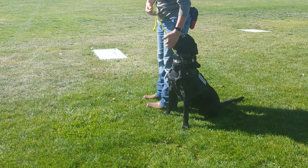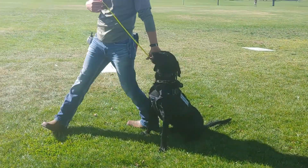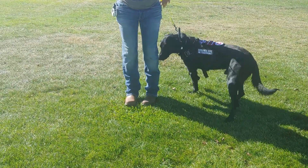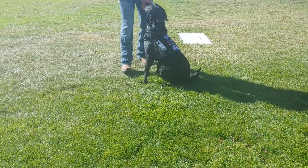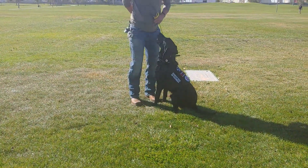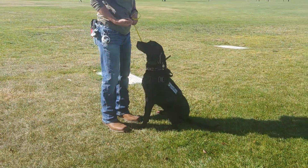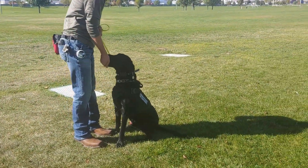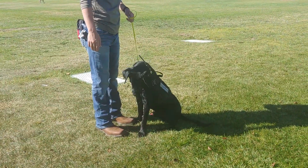We are bringing food into this temporarily — we will fade food out. Block is going to be in front of you, heel is always to the side of you. We're going to change different positions and ask him for certain behaviors, and he needs to learn the difference. That's where we're bringing food in as a clear marker that he's doing the correct position.